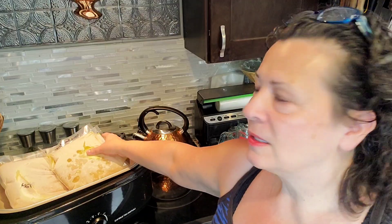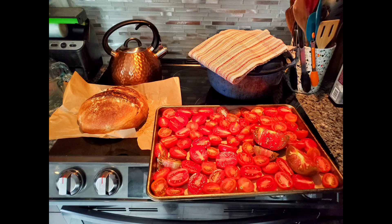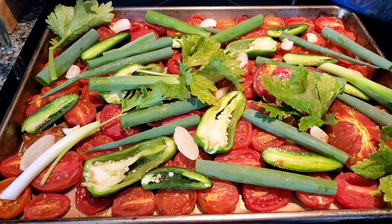This is bone broth. I make bone broth every chance I get — I never throw bones away. I stash them in the freezer, and then once or twice a month I make a big batch of bone broth and stash that in the freezer too. That's what we're going to add in place of water if I need any extra liquid.